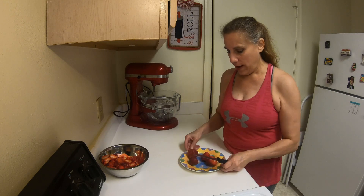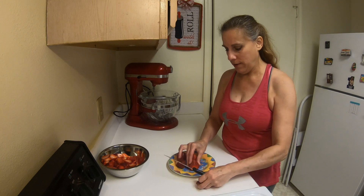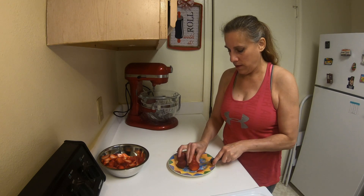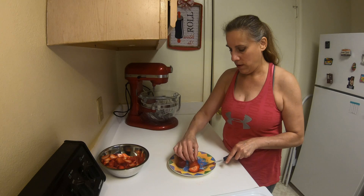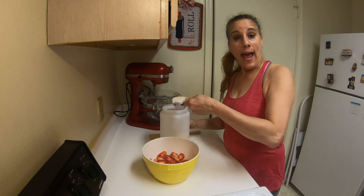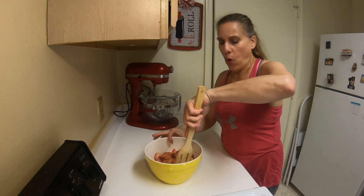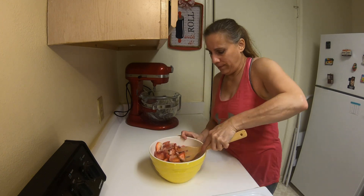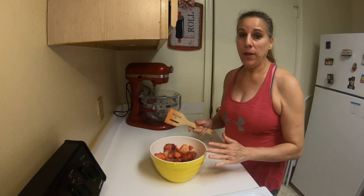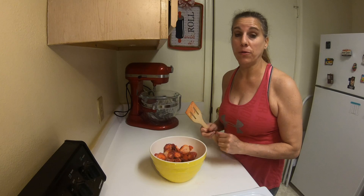Now we're going to prepare the cream, which is the best part of the cake. I have my fresh strawberries and I want to slice them thinly — about a quarter of an inch. Add in some sugar and give this a nice toss until all of the strawberries are covered with sugar. Let this sit for at least 30 minutes, even up to an hour, because the sugar is going to pull the juice right out of those berries.